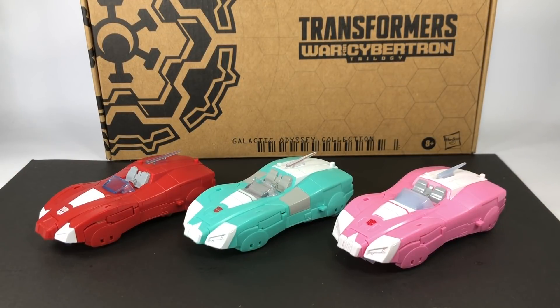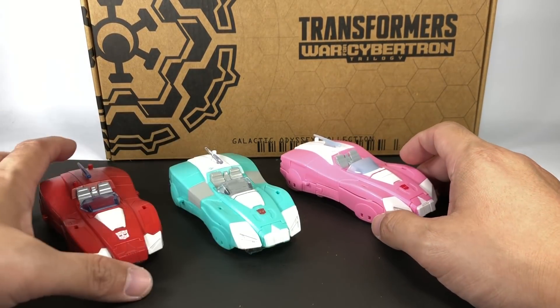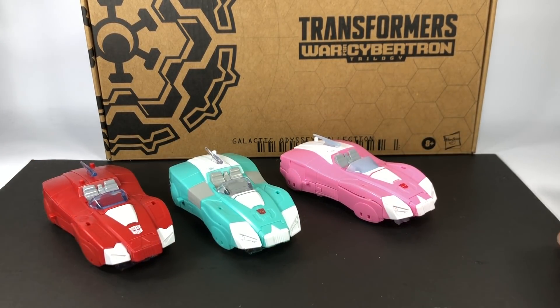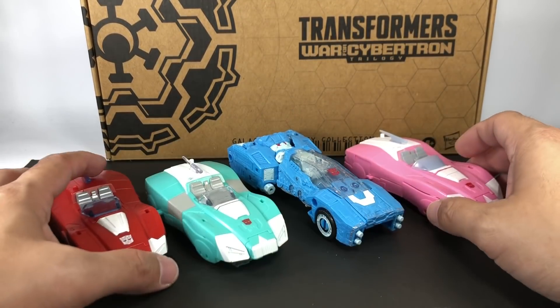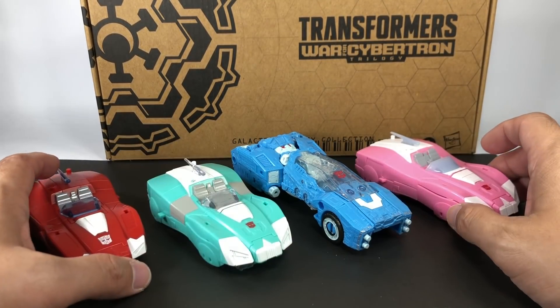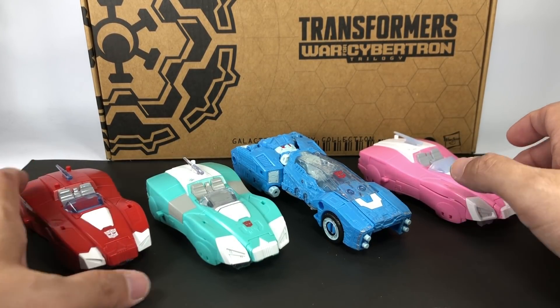Here is Lifeline together with the alt modes of Elita 1 and RC — they look absolutely great together. Really nice to have these female Autobots. And just for fun, let's add in Chromia. This really doesn't look anything like them in alt mode, but they look great.